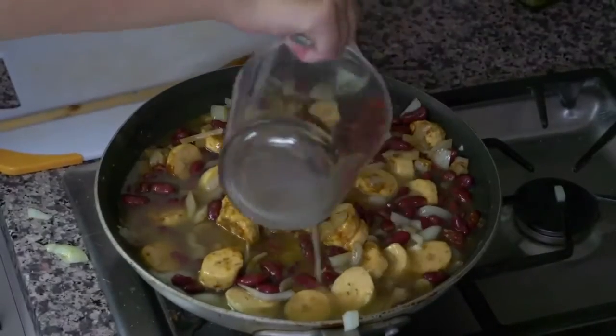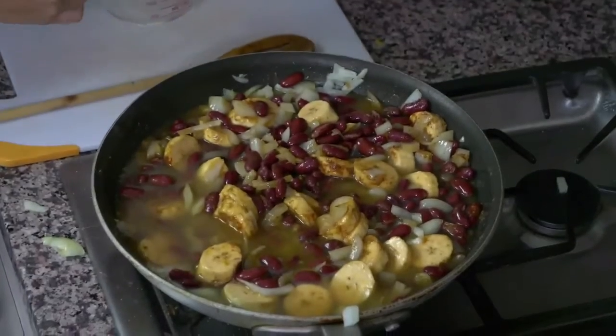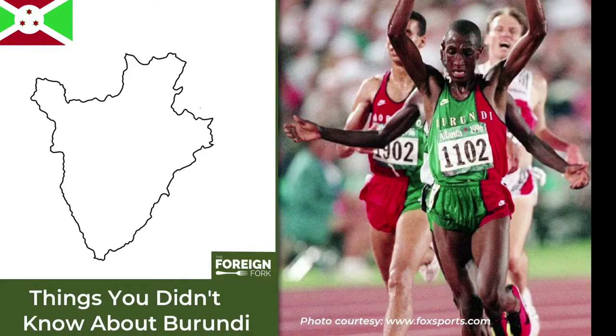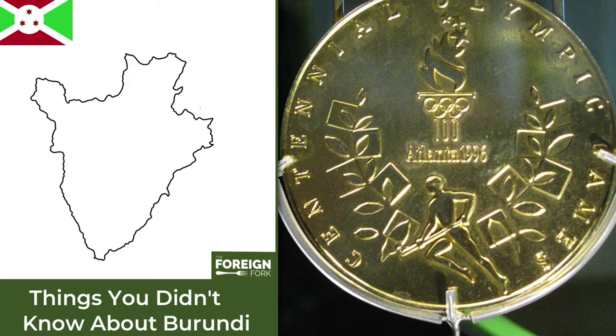It'll all break down a little bit, cook the plantains through, and cook the beans a little bit more. In about 15 or 20 minutes we'll come back to check it. By the way, in 1996 Burundi became the poorest country to ever win an Olympic gold medal. They had never participated in the Olympics prior to 1996, but in 1996 they got an Olympic gold medal for a 5,000 meter race.